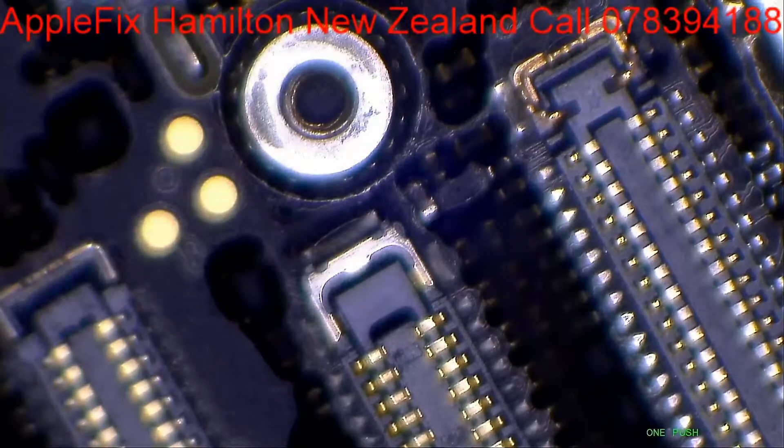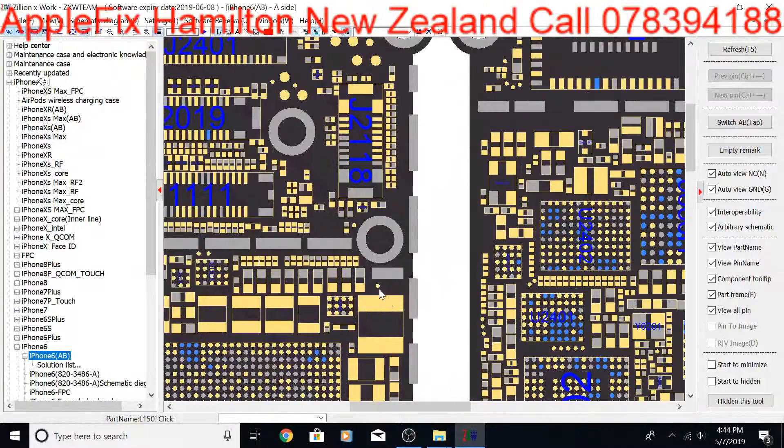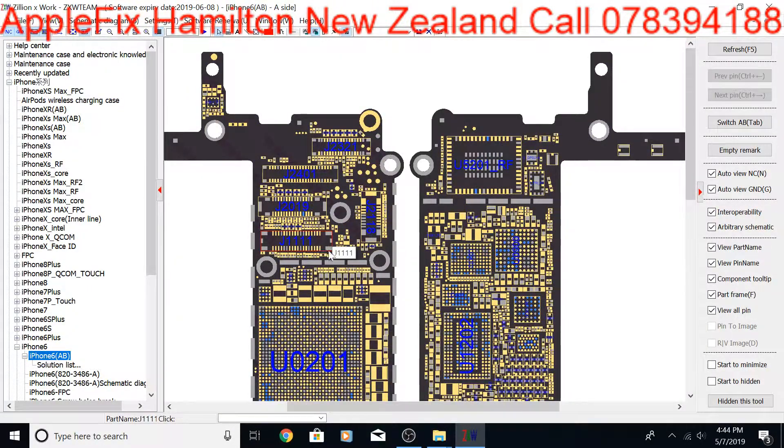So this is FL2024 right here. FL2024 directly communicates with the backlight IC, which is U1502. We have got a diode here and some capacitors, and then this is the main line which supplies the display.